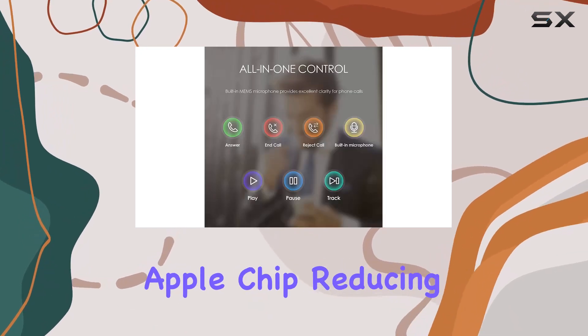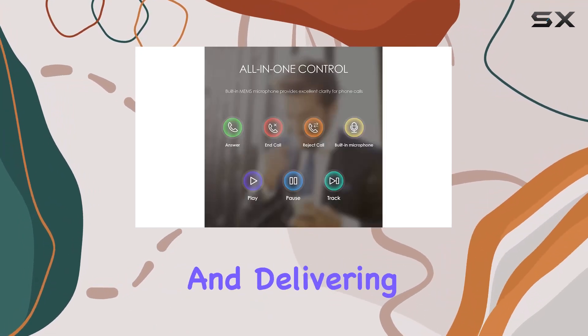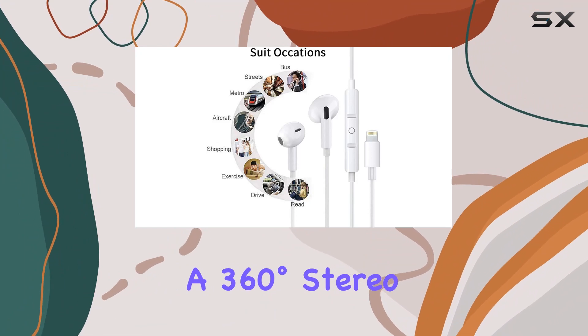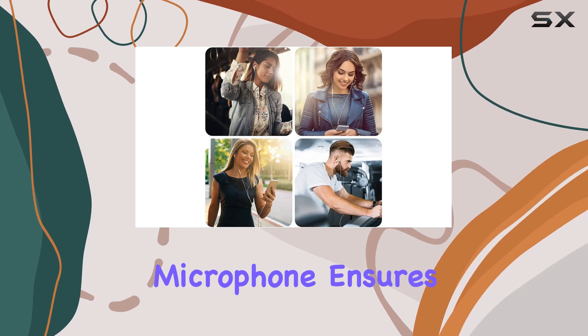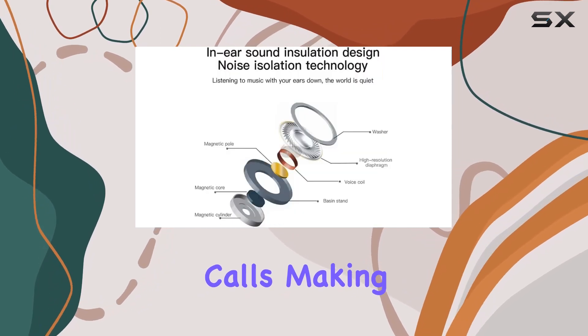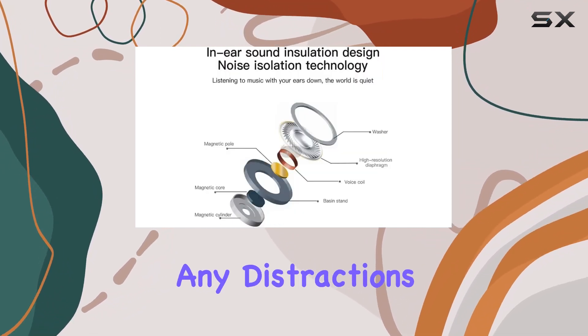These earbuds use the original Apple chip, reducing signal loss and delivering a 360-degree stereo surround sound experience. The built-in omnidirectional noise reduction microphone ensures crystal clear calls, making sure you stay connected without any distractions.